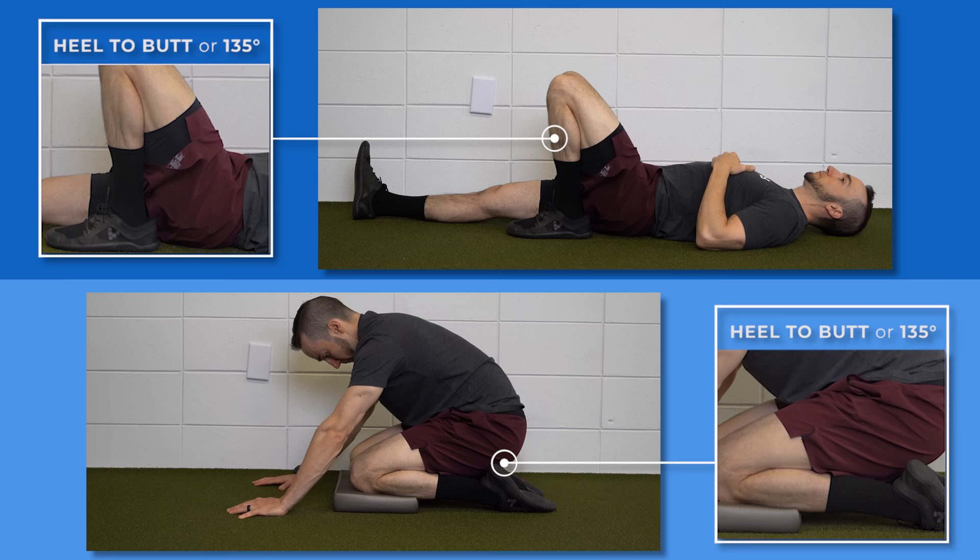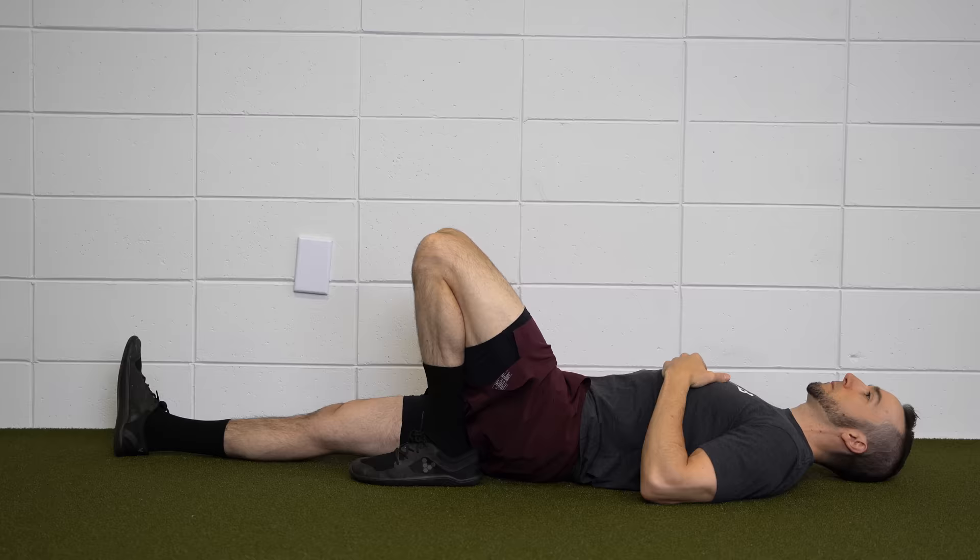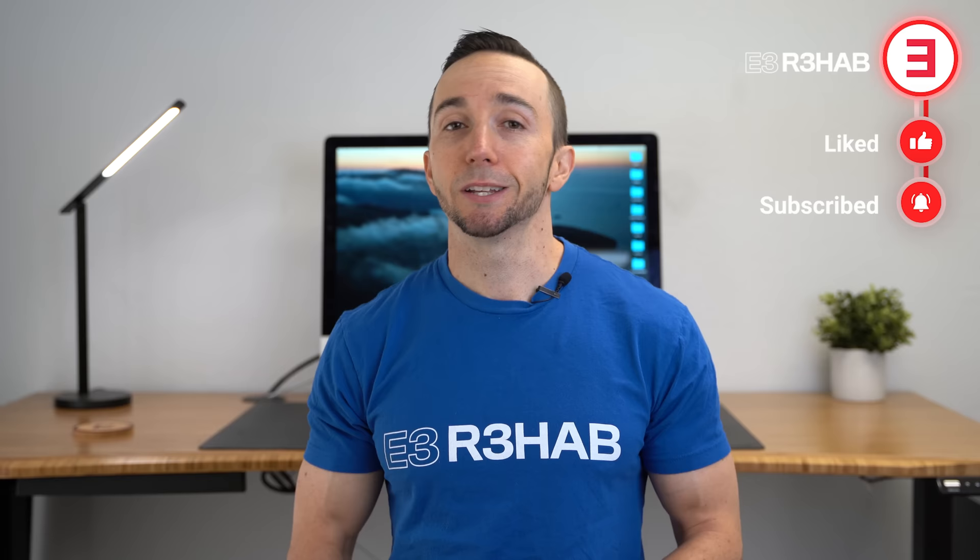Normal knee flexion is about 135 degrees. Following most surgeries, you should aim to restore full knee flexion range of motion — the same amount as your uninvolved side. For example, if you are recovering from an ACL or meniscus surgery, regaining full knee flexion range of motion is a realistic goal. However, there are some surgeries, such as a total knee replacement, where achieving full knee flexion range of motion may be more challenging.